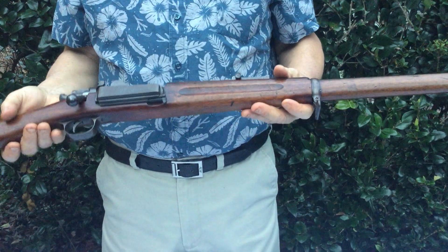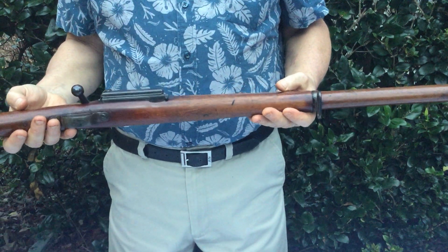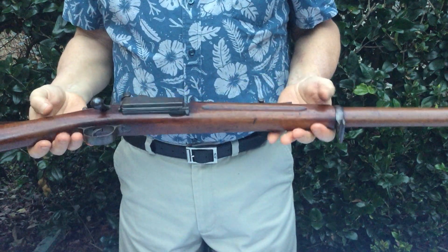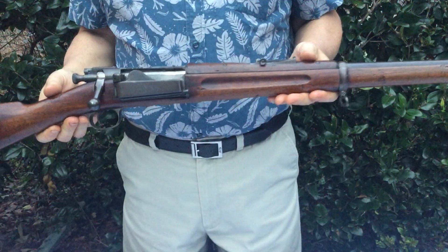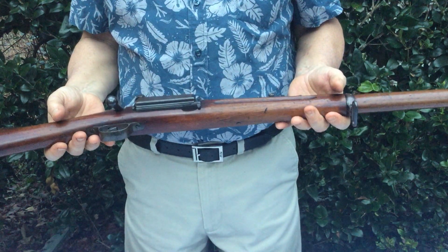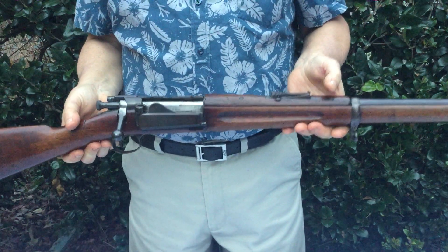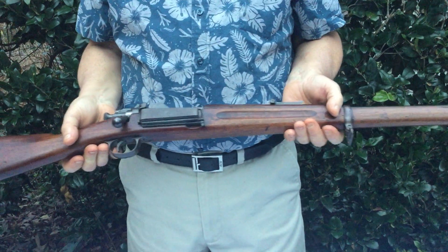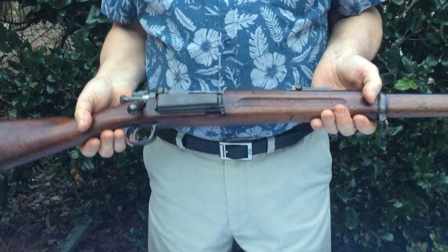Hello, another gun that I'm going to be listing on Gun Broker out of my collection. I'm not sure if Gun Broker is the proper venue or not, or whether it needs to go to an auction, but this is the extremely rare Craig with the Parkhurst device on it. Those of you that are familiar or Craig collectors know that the Parkhurst device was an attempt to speed up the loading of the gun, which proved successful. Unfortunately, the Springfield 1903 was being developed at the same time and made this gun obsolete before it went into full production.